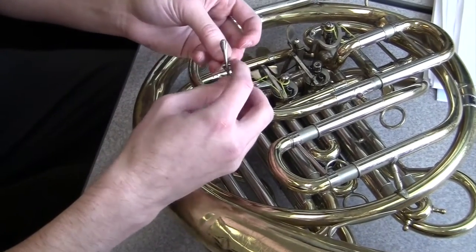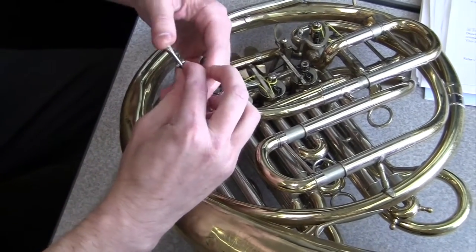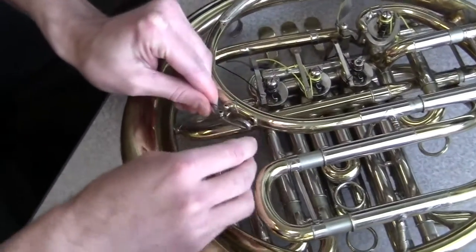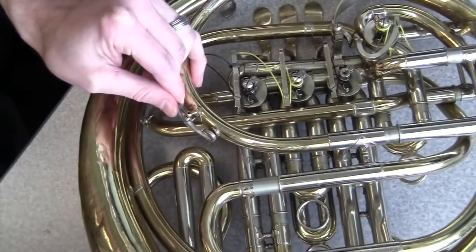Got the horn turned around now. Adding the new spring — just have to get it tucked on there correctly. There's really only one way it can go on there.